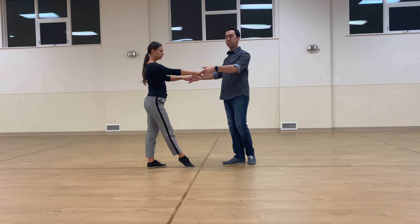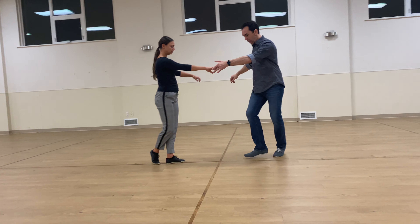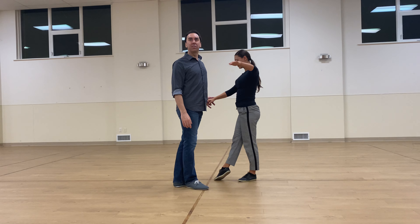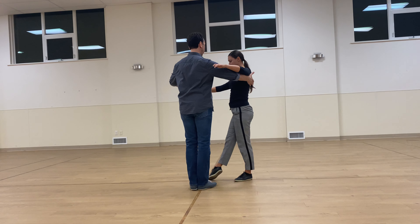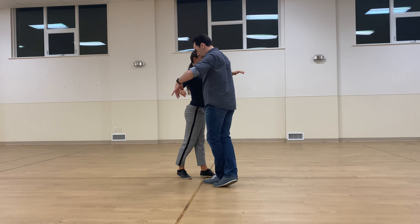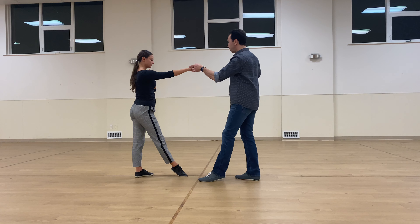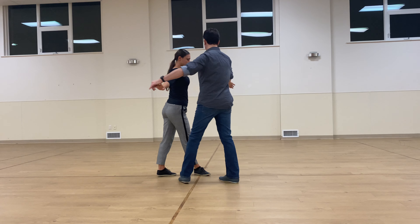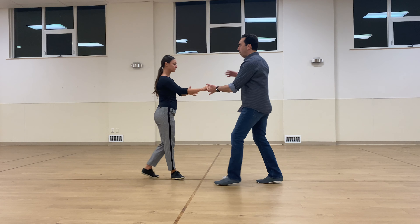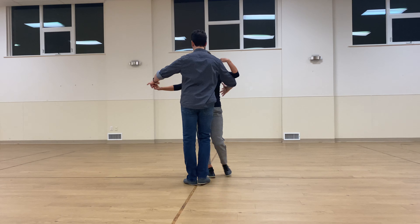Then we did a move to close — not a return, because we haven't been there yet. And 1, 2, 3. This is where I normally start my hustle, in closed position. So an open break: and 1, 2, 3. Return to closed: and 1, 2, 3. We'll do that again — and 1, 2, 3. And 1, 2, 3.